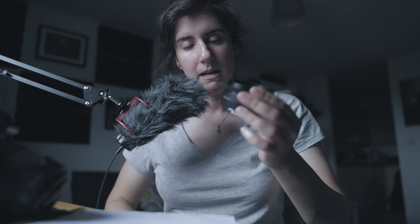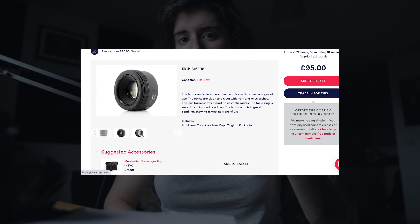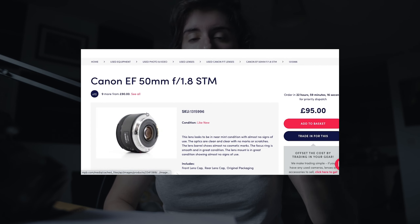The price range for the 50mm — also known as the 'nifty fifty' — is around 100 to 140 pounds, if I'm not mistaken, buying second-hand from MPB or eBay.